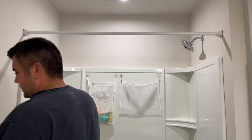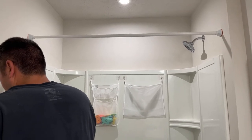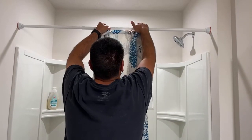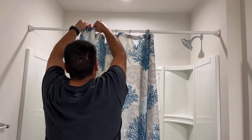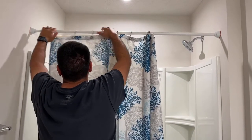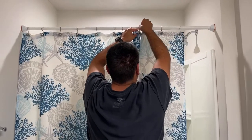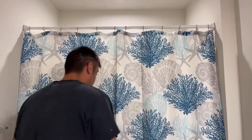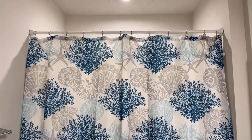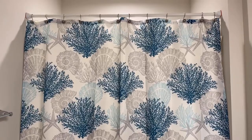All right, and now we're going to add the shower curtain. Just adjust the shower curtain how you see fit, and as you can see it is holding both my shower liner and my curtain and the hooks — no problem, working very well. Satisfied with the way it looks. Thank you so much for watching my review.